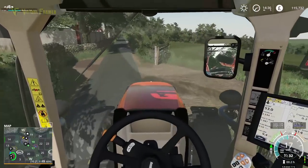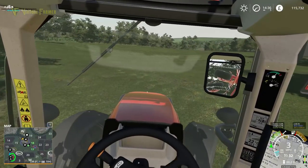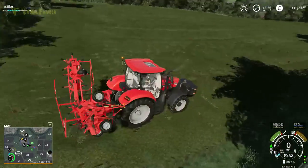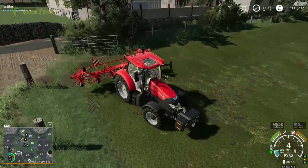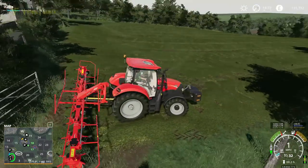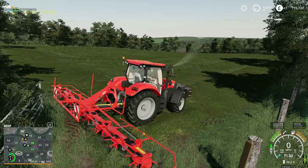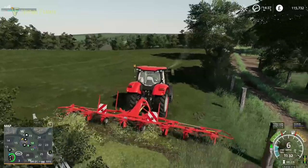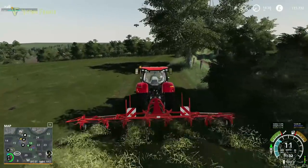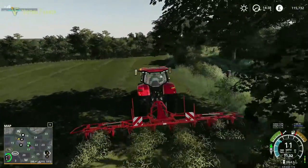Into field 18 we go, and as soon as we're in I'm going to unfold our tedder. Nice and wide this one — no issues. Should get this done and go at a good speed with this as well.